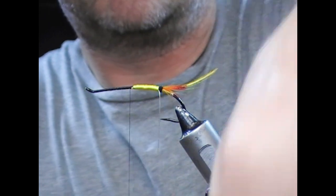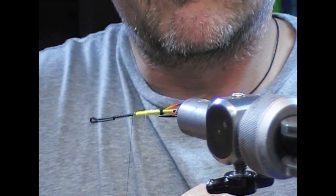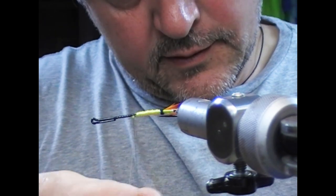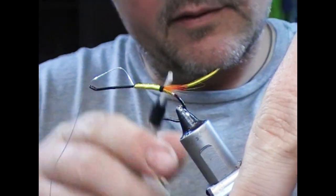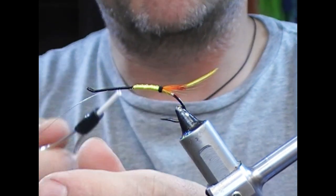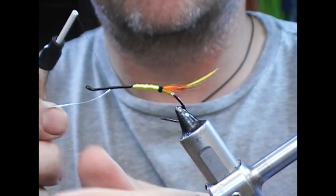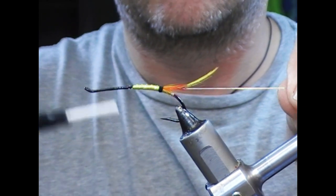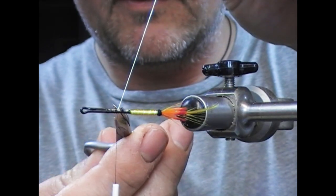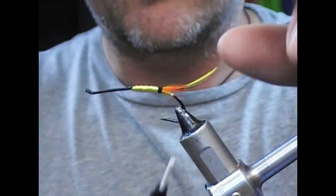Then we'll take our silver tinsel and wrap that in even turns. I'm going to tie that up to meet the return eye here, and that'll take a little bit of the stagger out of that — fold it back and tie it back again about half the way along, and nick that off. We're just trying to take the jump, basically, out of the return eye here.